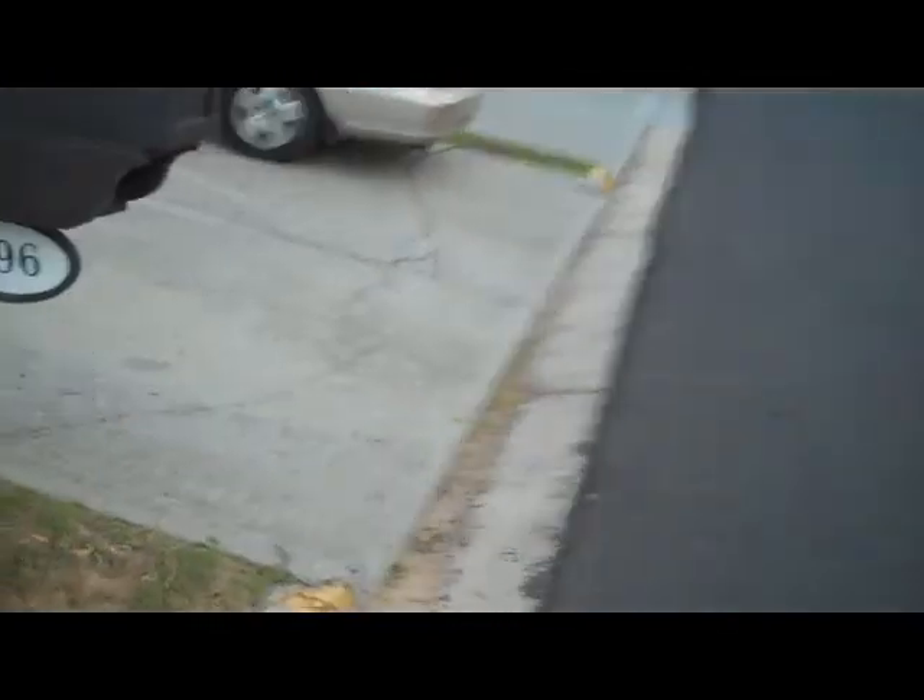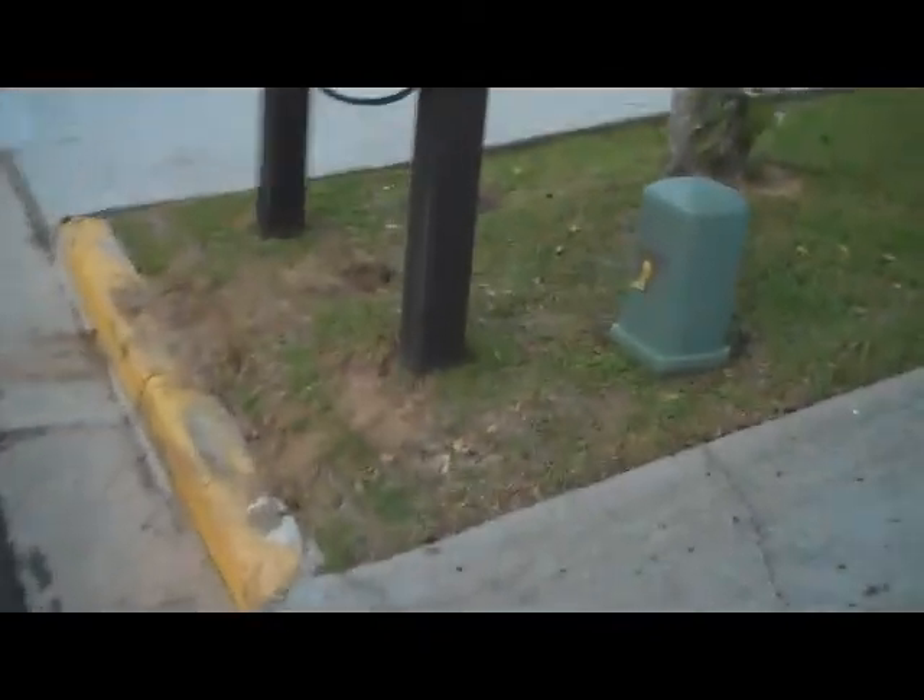Coming out here to the curb, the surveyor was able to locate the neighbor's pin right here. We were not able to locate mine in the front because it falls right underneath where the mailbox is, but we measured and stood it off and it is dead center in the back from the pin in the back that I'll show you.